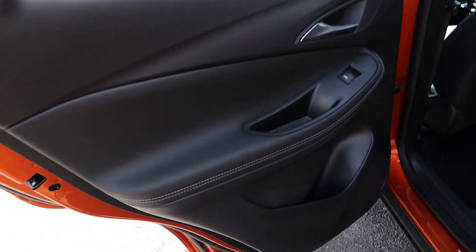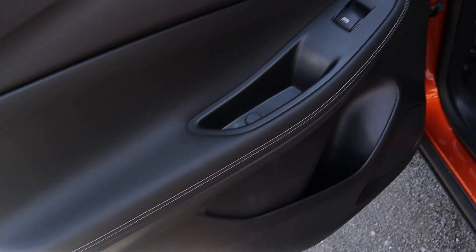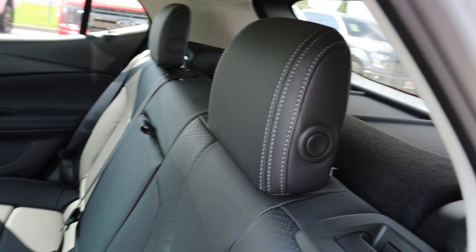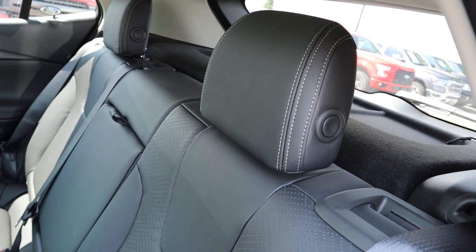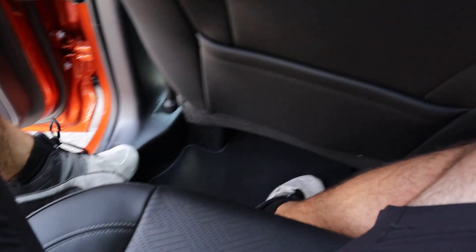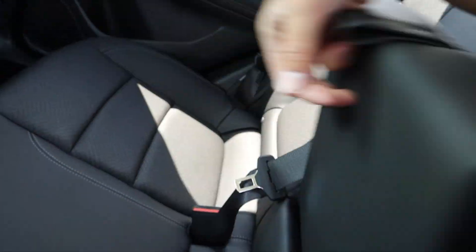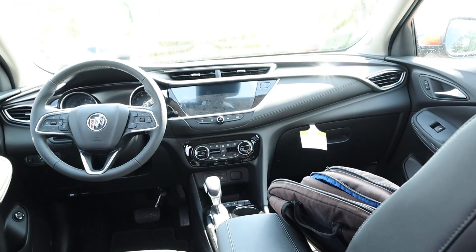Here's the door panel in the back. We've got a nice soft touch with stitching throughout, the door handle finished in chrome, and then the seats — nice leather with perforated leather. Popping in, legroom is a little bit on the tight side, but headroom is good. We have a little charging area for the back passengers, and then we do have the armrest with a couple of cupholders.